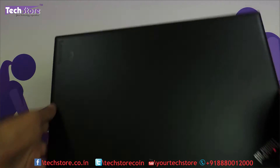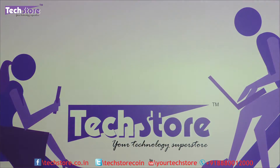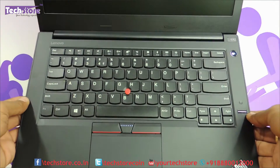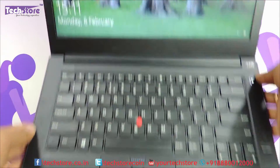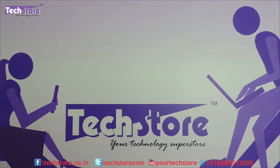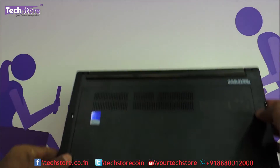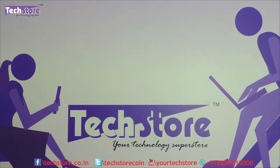Now if the laptop basically looks like this on the top, and once opened it looks like this, and it's got E470 mentioned over here — this is the way it is, and also the base I would like to show you. If this is the way the base is, then you can apply this particular procedure.